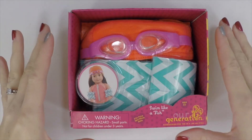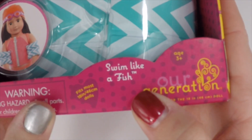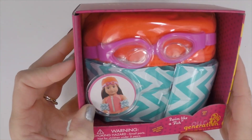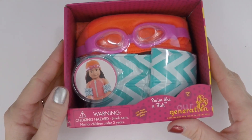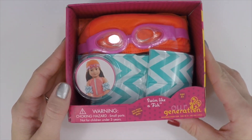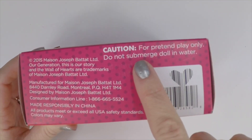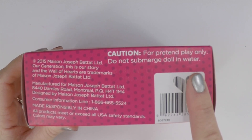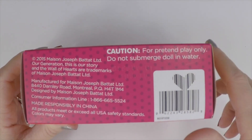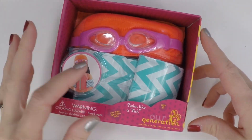In this video we're going to review the Swim Like a Fish set. This is from Our Generation and you can find it at Target in stores, not online, and it retails for about $6.99. You can always get it for less when it goes on sale. Make sure you do not put your doll in water — caution, for pretend play only, do not submerge doll in water. Want to make sure you saw that on the box.